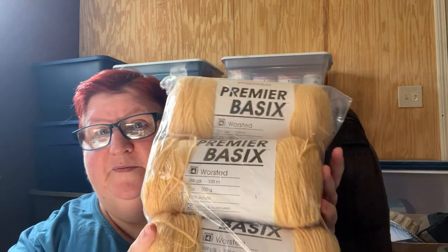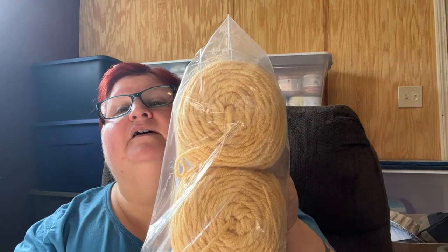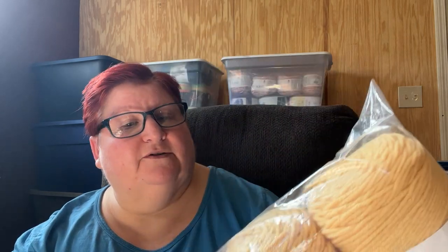Let's get on to the rest of the box. She knows how much I love Premier yarn, so there's quite a bit of Premier Basics in here. This is a four-weight yarn, 359 yards, 7-ounce skein, 100% acrylic. This color is called Maize — M-A-I-Z-E — kind of like a muted cornflower yellow, but it's pretty and I know it's soft.